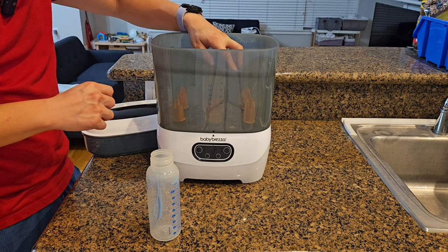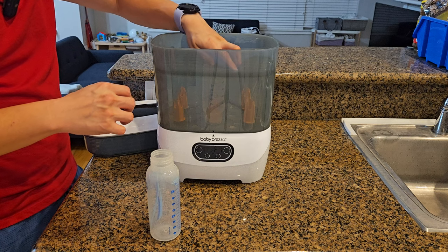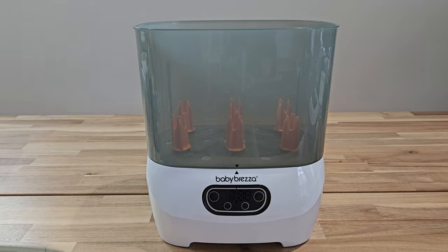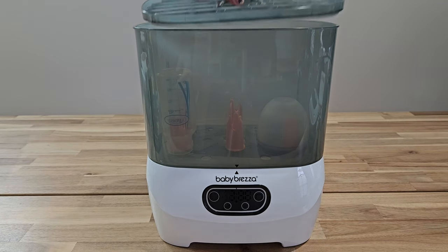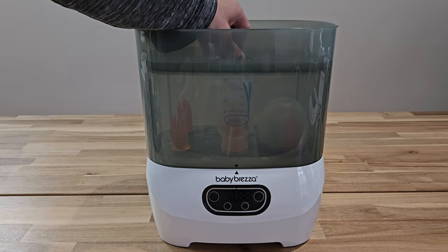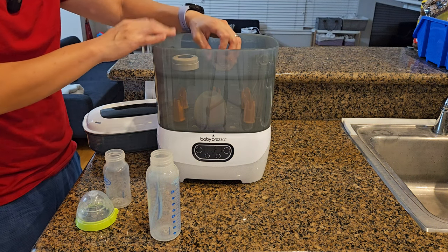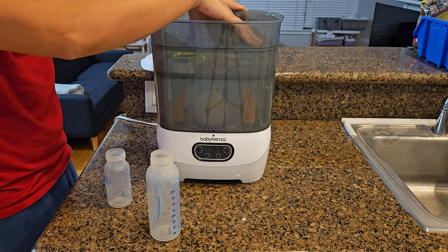Here's the first issue I see. Even with a small bottle like Dr. Brown, once I put it in there, the tray will not sit level. Now let me try something even smaller — this is Komotomo. This will definitely fit because it's much smaller. After you put a small bottle in, you can put whatever accessories — such as the pacifier, the nipple, or the ring for the bottle — on top of the accessory tray.